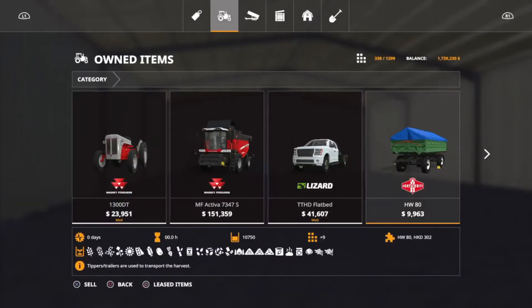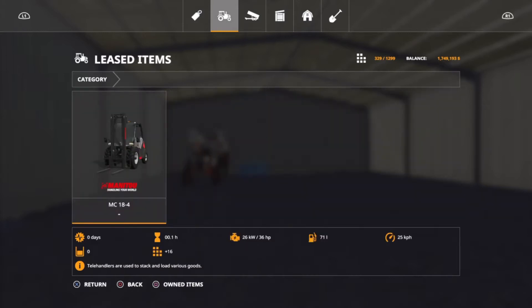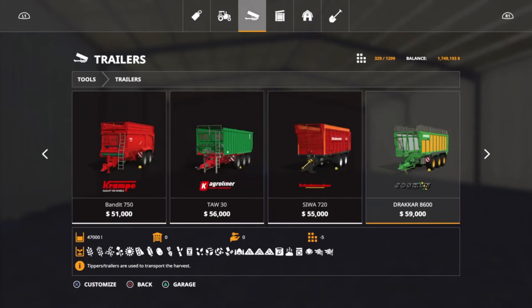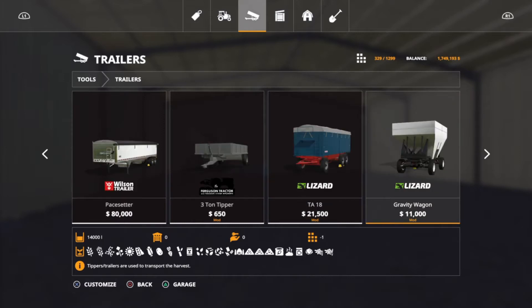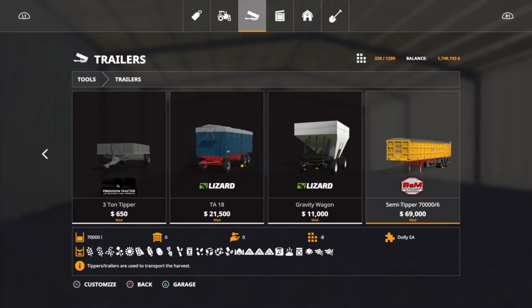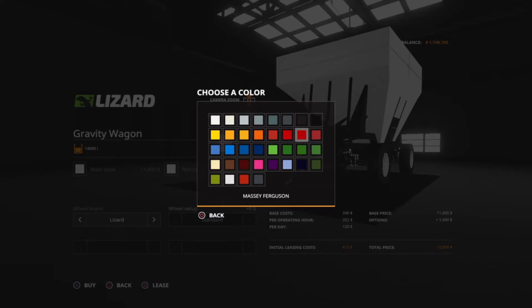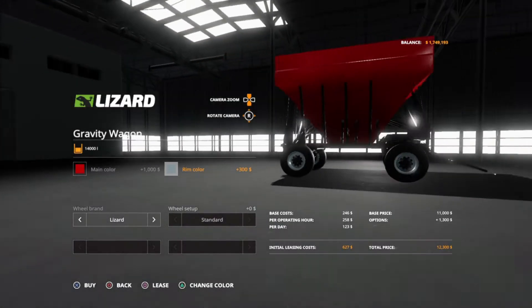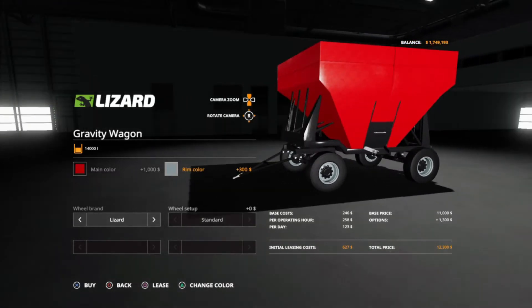I'm going to go into my garage and sell this little white wagon because we don't need it. Instead, we're going to get a modded wagon. I see the Ferguson three-ton tipper but that's not what I need — I wanted the gravity wagon. So we're gonna grab this one. Main color — obviously gotta be Massey red. We've got 14,000 liters, I believe, as the measurement.